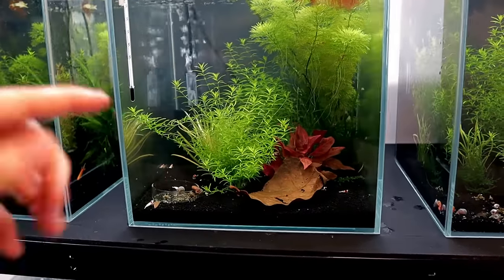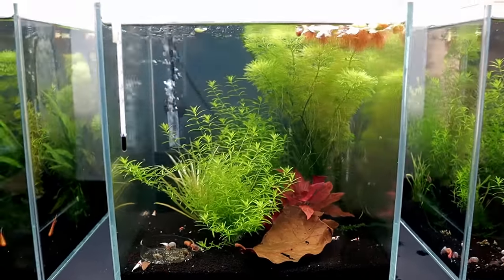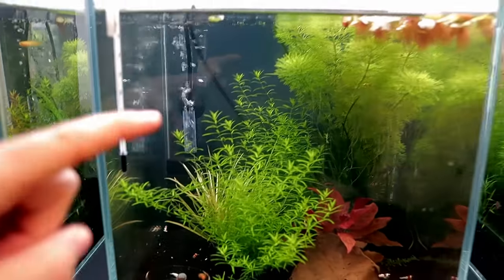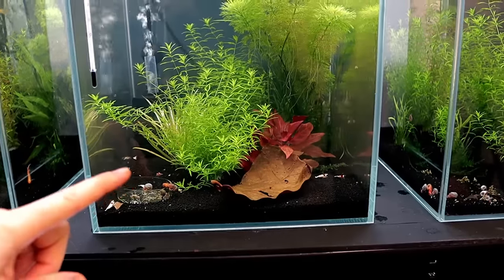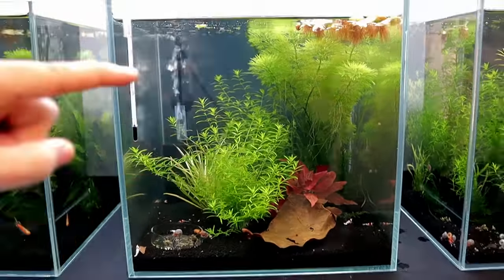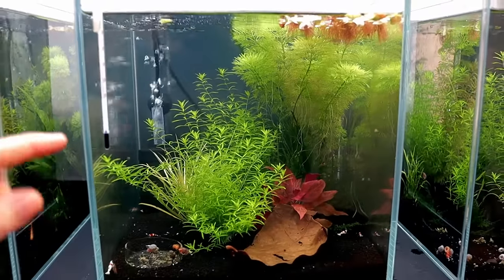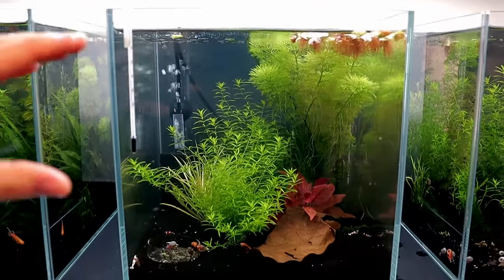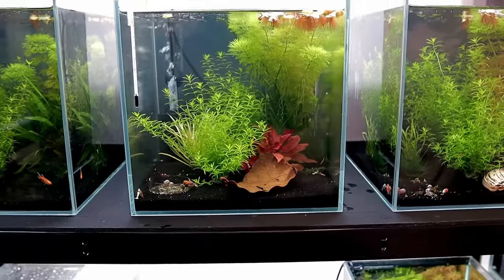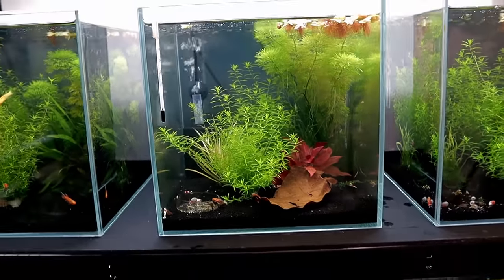One important thing to remember is that crystal reds — or any shrimp to be honest — they don't like big parameter swings in their water. So what I want to do is take the filter out, drain out most of the water, catch the shrimp, put them all into a bucket, and when I fill the tank back up after finishing the scape, 80% of it will be the same water, with the same filter and just a 20% top-up with clean water.